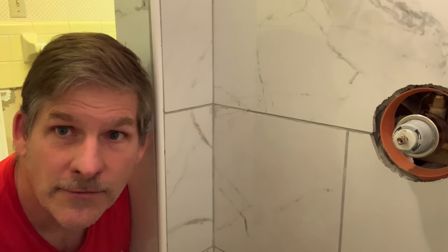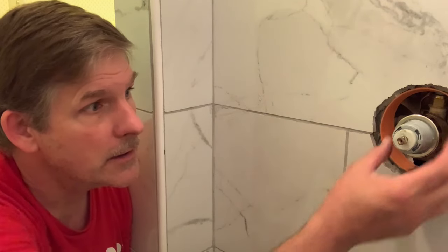Hey, this is Dave at HouseParents.com. Today we're going to go ahead and put a trim ring on our shower valve. Pretty simple project.